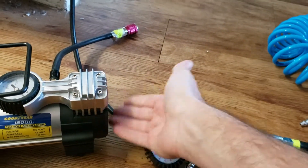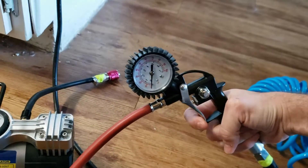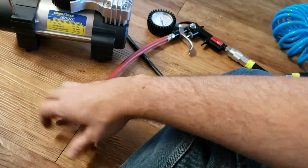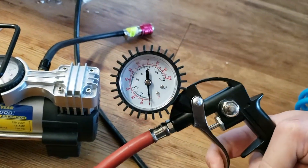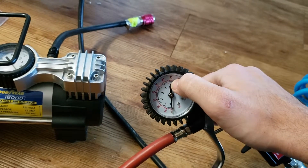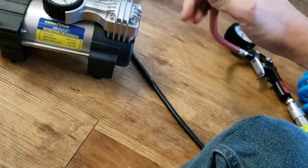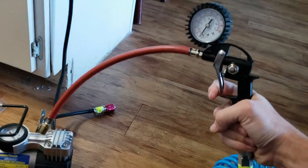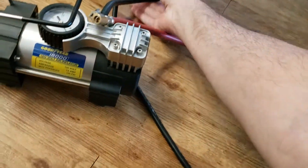Then I can go ahead and turn on the unit, build up some pressure, and when you hit this trigger, air gets released and pumped into the tire. You can continue to inflate until you hit whatever your target PSI is — it's really easy to read on there. Then you can just release the stem, turn off the compressor, release all of the pressure that's in the system, and quickly disconnect everything.